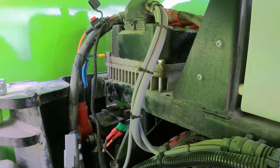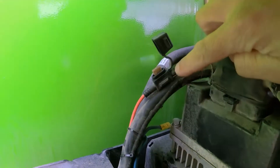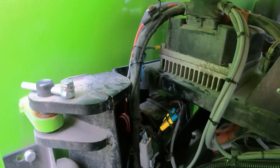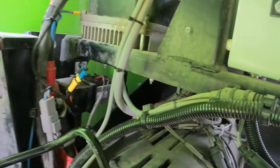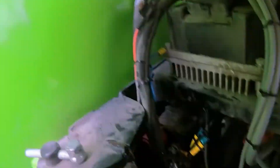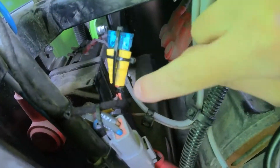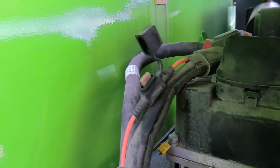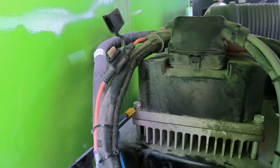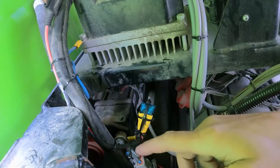I replaced this fuse and the machine worked fine on electric power. But as soon as I tried to start the diesel engine, it blew both fuses again. You can see the black marks around this one — it's blown quite badly, and that one's gone as well. There must be very high current or a short circuit into the 48V line.